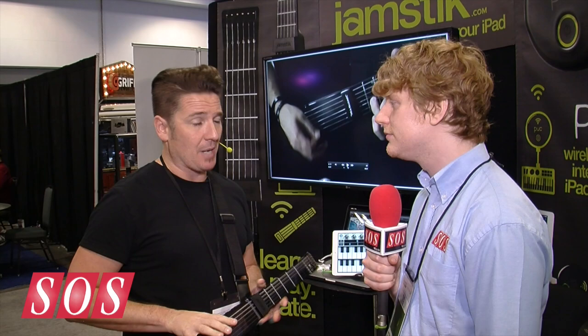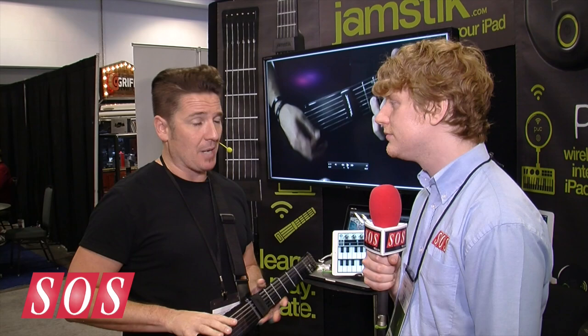The Jamstick is available right now on our website, jamstick.com, for $2.99, and it'll be at retail channels in North America starting middle of August.